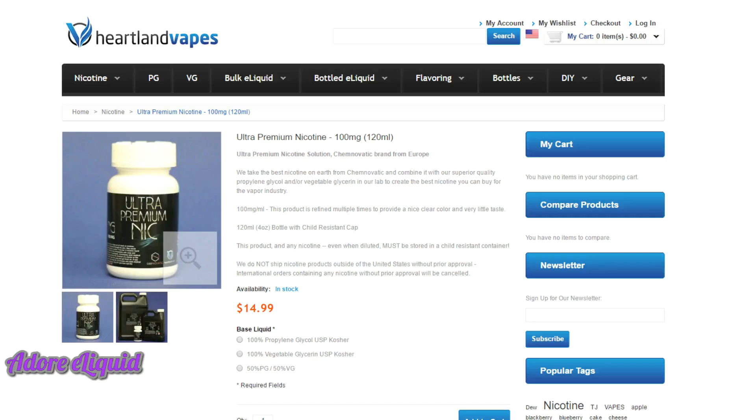The second item to worry about is nicotine. Dawn likes to go with Heartland Vapes, which has ultra-premium nicotine. This is a 100-milligram strength, 120ml bottle — it is potent, so only get this if you are an experienced DIY mixer. What Rochelle does is dump the entire bottle into a one-gallon bottle of VG, mix it thoroughly, and it comes out at around 3-milligram strength. Make sure you get the VG-based version if you're mixing it with a gallon of VG to get that strength.